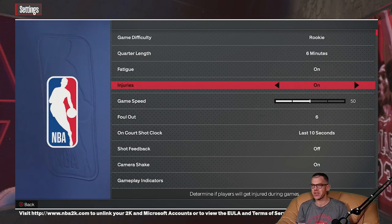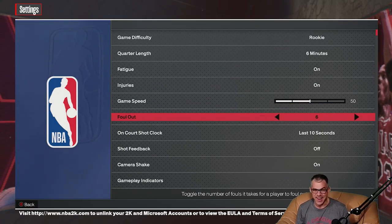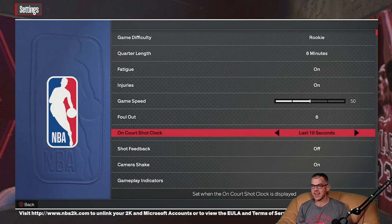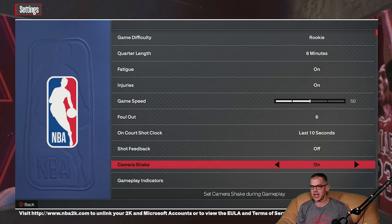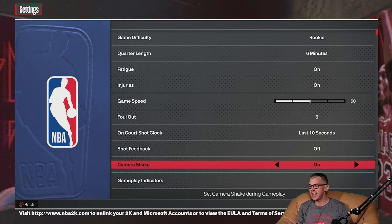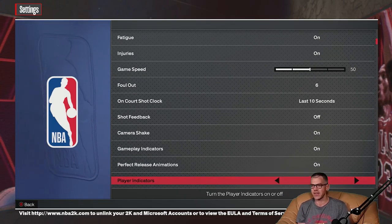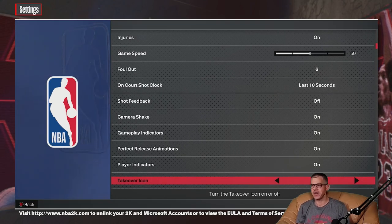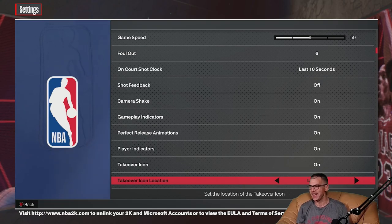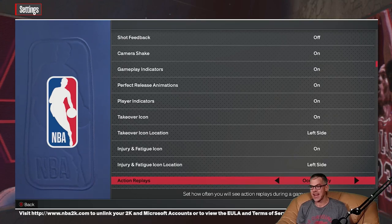Foul out six — kind of want to make a basketball game but I'll leave it at default. Ten seconds on. Shot feedback off. Camera shake on — if you're susceptible to motion sickness you might want to ditch that one. Gameplay indicators on, perfect release animations on, player indicators on, take over icon on. Indrift fatigue on. Action replays occasionally. I'll leave these all as default.